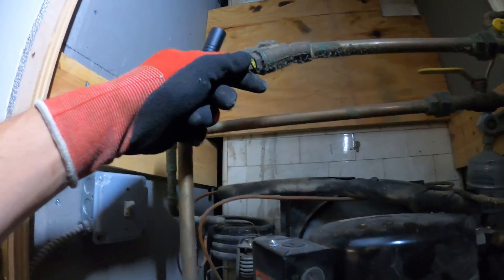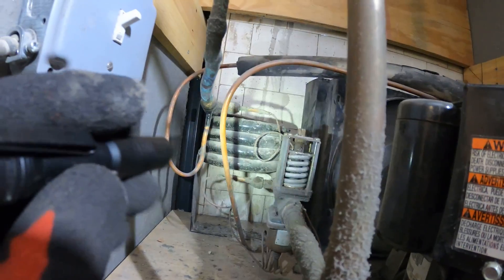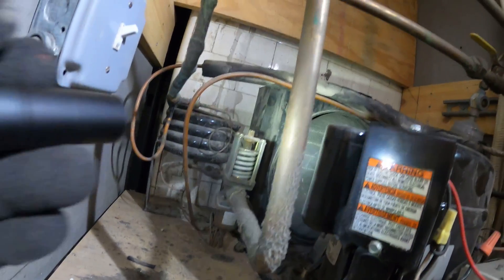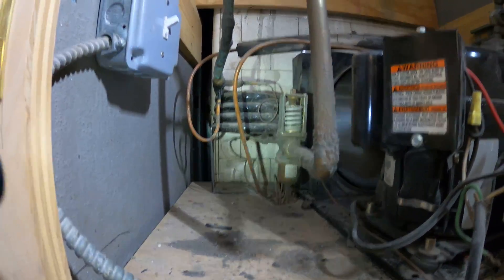Here's the strainer. We're definitely going to want to take a look at that before making any decisions. There's a water regulating valve. This is hooked up to a cooling tower. This is the water-cooled condenser. And there's a fan here as well, but this might have been a conversion it looks like.